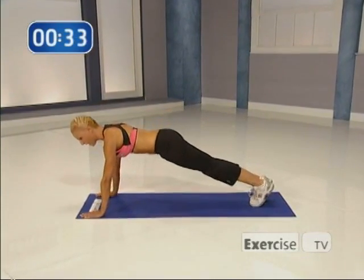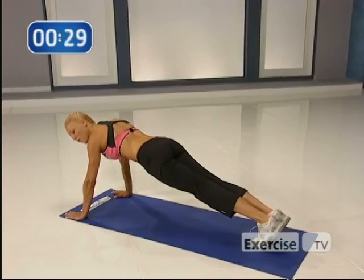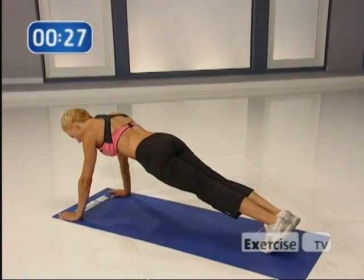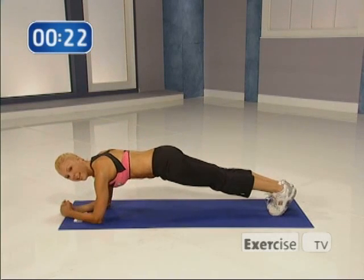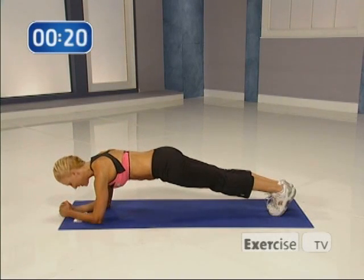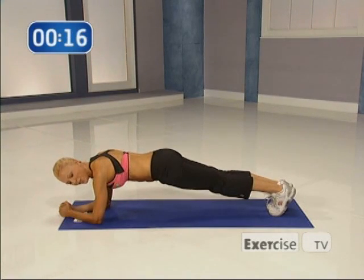Now just hold the plank right here. 8, 7, 6, 5, 4, 3, 2, and 1.